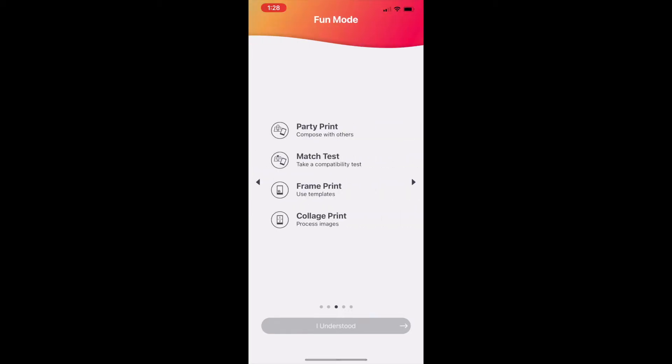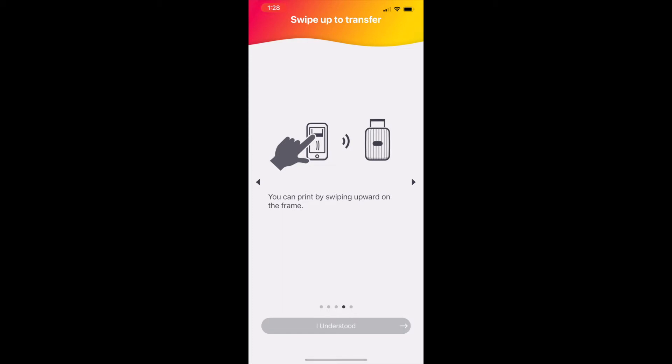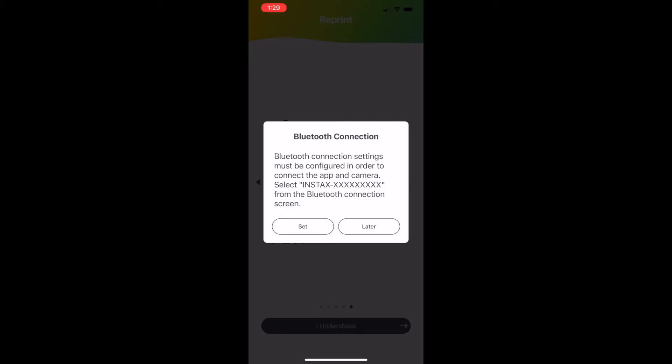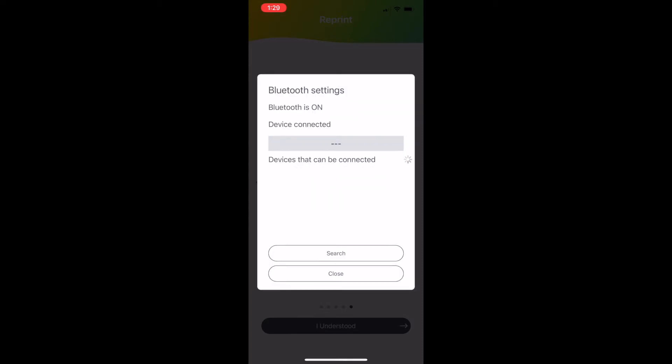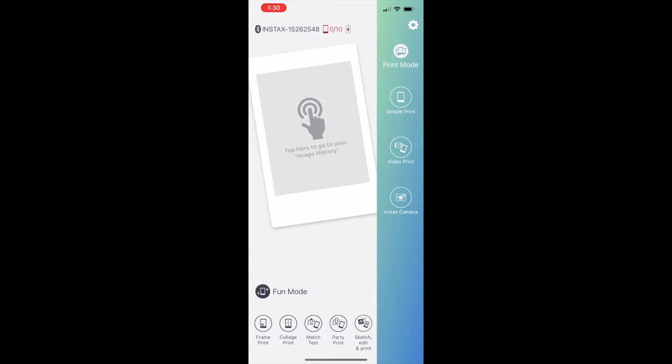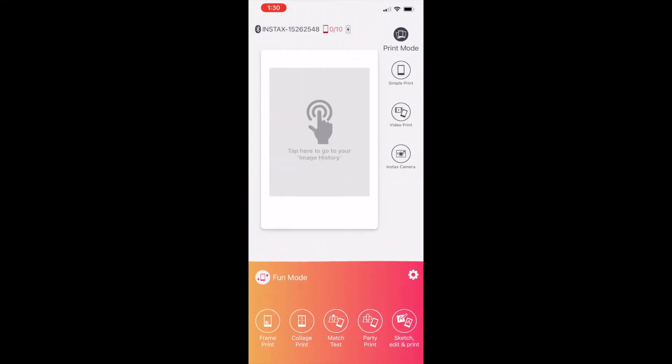The app comes with lots of fun features like party print and repeat photo print, and it's quite easy to use. Next you need to set up the Bluetooth connection between your printer and phone, which is all done within the app. It's very simple, and once connected via Bluetooth you'll see a color change in the app — the blue color switches to a sunrise gradient whenever your printer is on and connected.